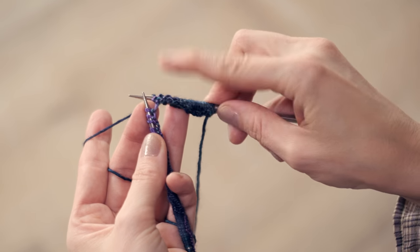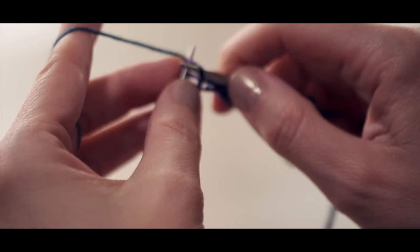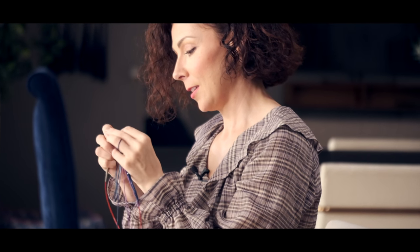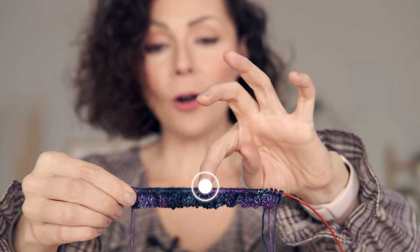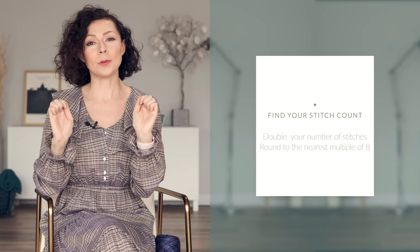This will be worked flat but the actual cowl will be worked in the round. Once you've done that you're going to have something that looks like this. Next you're going to squish your stitches up onto your needle and you're going to count how many stitches there are in a complete color repeat — in my case from the beginning of the purple all the way through the end of the teal. Then you're going to double that number and round either up or down to the nearest multiple of 8, and that is the number of stitches you're going to cast on to work your cowl in the round.